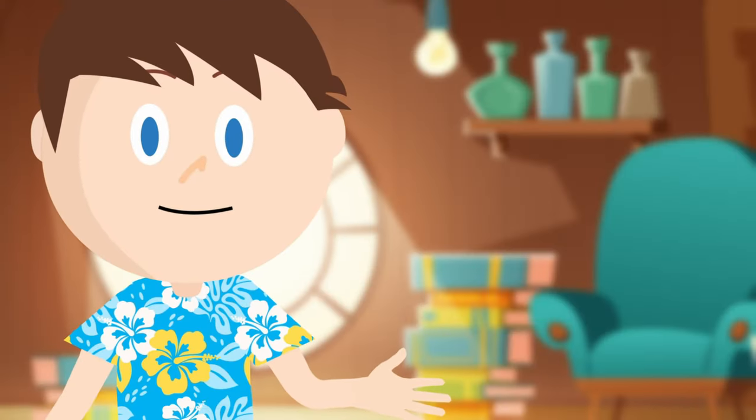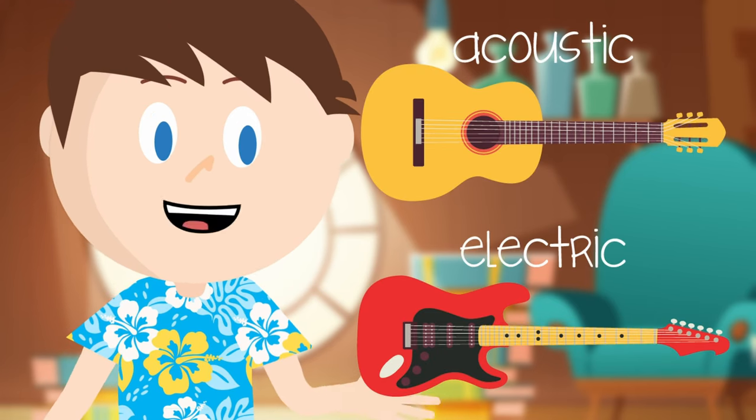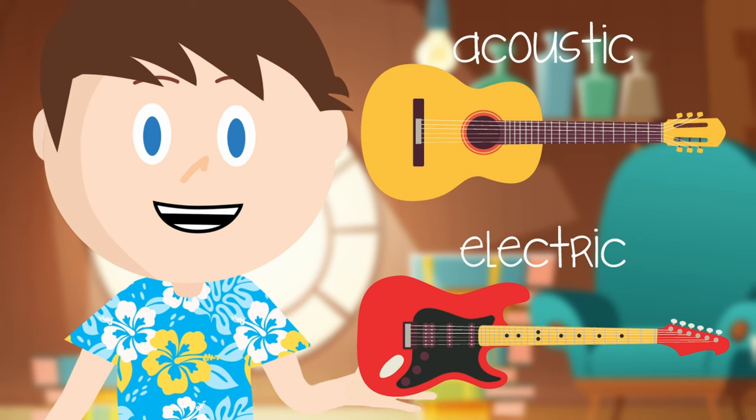Let's talk about guitars. There are two basic guitar types: acoustic and electric. Either one is fine for learning because we basically play them the same way.